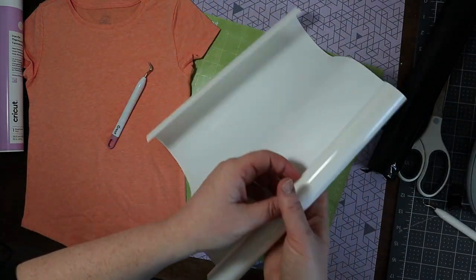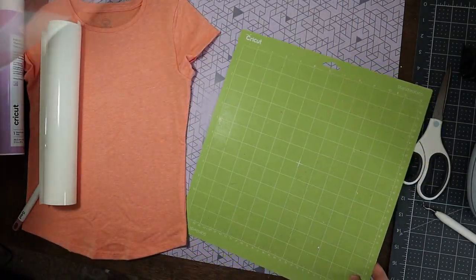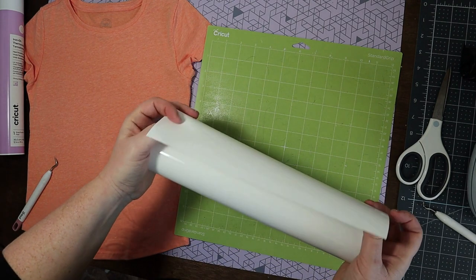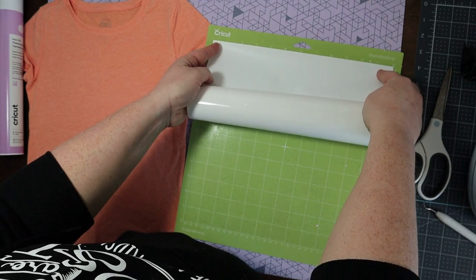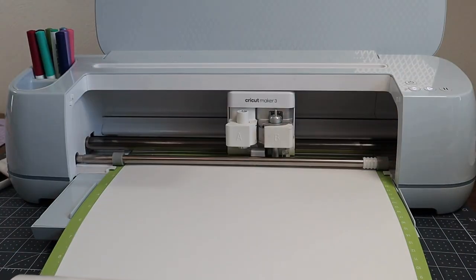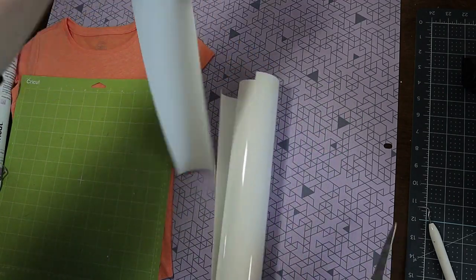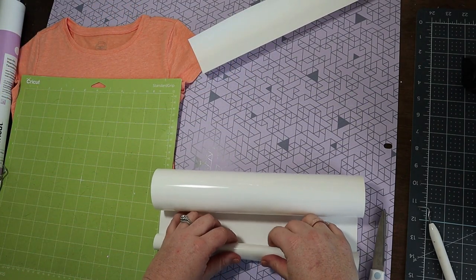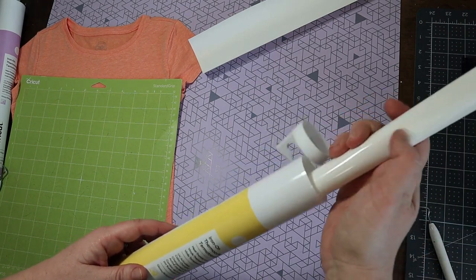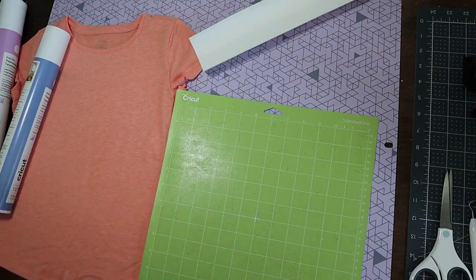It does have a dull side and a shiny side just like regular iron-on. I'll take the protective sheet off my mat and place this shiny side down on my mat. Let's go ahead and cut. I cut off what I needed so I could save the rest, and I'm actually going to roll it up and store it right in the tube it came in so that I know it's the yellow one — otherwise, just looking at it I would not know. Let's go ahead and do that with the rest of our colors, the blue and the red.